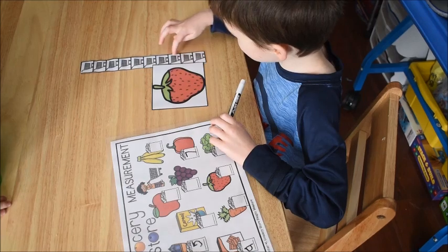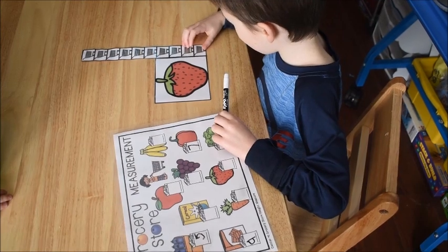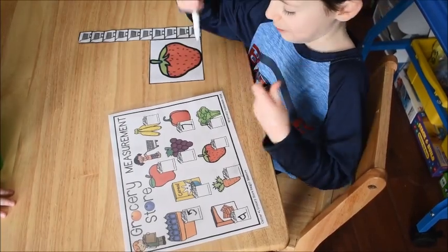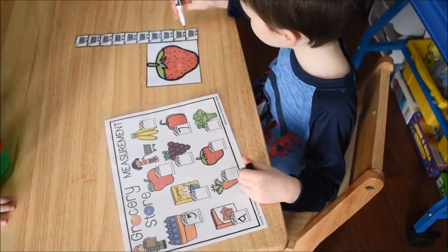One, two, three, four. Make sure it's lined up right with the edge — that's how we measure. It's 4 grocery carts tall. Now do it with the strawberries. Hold your pencil properly. And now the pumpkin!